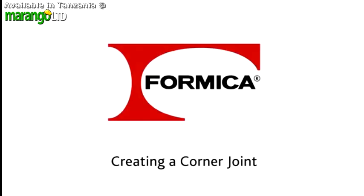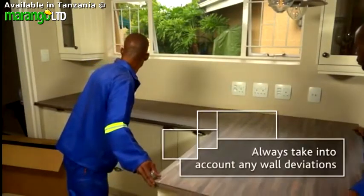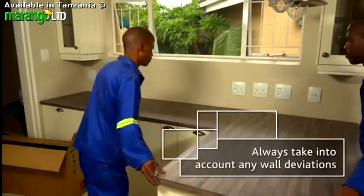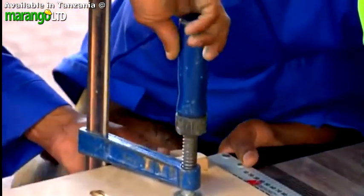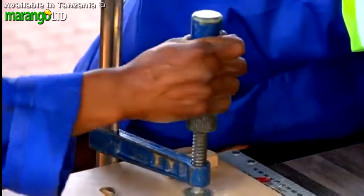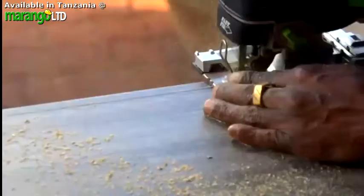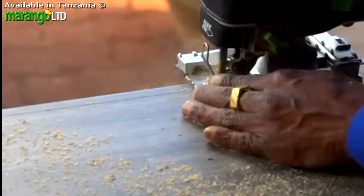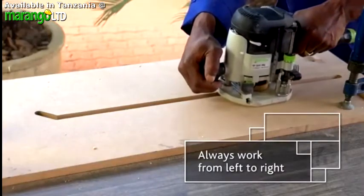Let's take a step-by-step look at how to create a perfect corner join, where a male and female edge of two Formica LifeSeal worktops butt up against each other. Firstly, place your jig over the female edge and clamp it down securely. Now trace off the required edge. Use a jigsaw to cut away excess material, then clamp the jig back in position and use a router to cut the edge.